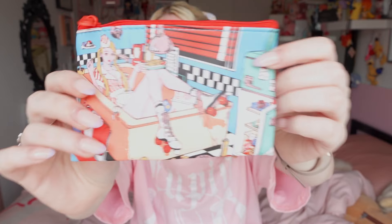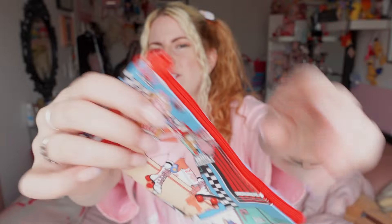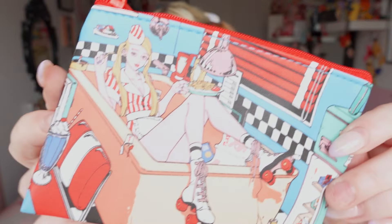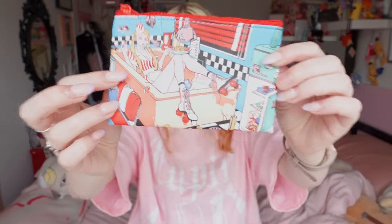This one we kind of saw in the video — it's a little purse. Maybe not for coins, I guess you could do coins, but it's got some cool artwork. I follow the artist online now. Last time I was there I got a different one of these, so yeah, I'm okay with this one.